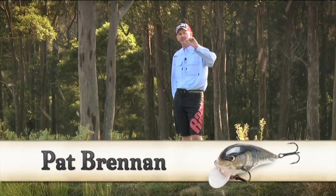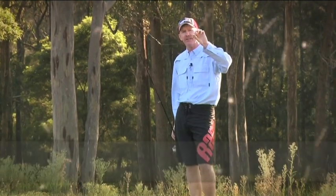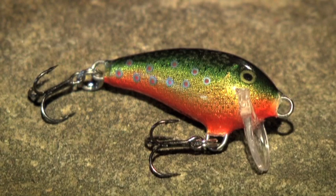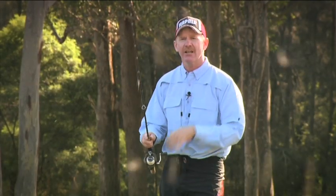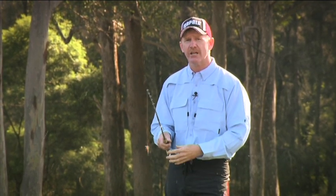It's not always about size folks. This little guy here is one of the babies of the Rapala family — this is the mini fat wrap. It's a balsa lure but it's actually designed to sink because it's got some weight added to it. That makes it an awesome casting lure for its size because it's really dense, and it's also the number one choice for ultralight presentations.